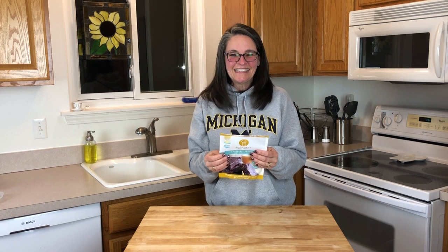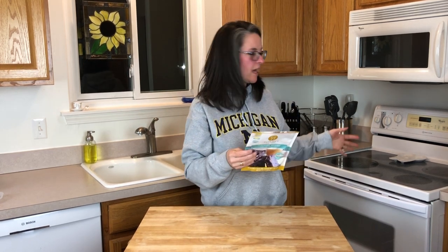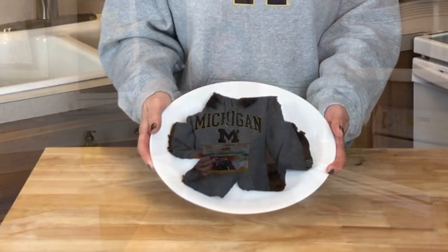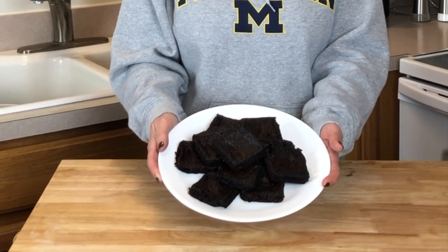The pan they recommend is an eight by eight inch with parchment paper. We don't have an eight by eight, but we have a 12-serving brownie pan so that works fine. We didn't do parchment, but we did line it with butter — it's a nonstick pan, so we'll cross our fingers and hope that goes well. We'll see you in approximately 22 minutes.